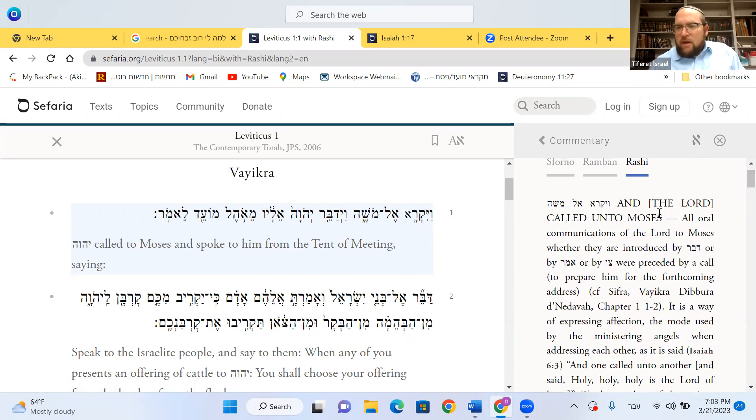Rashi says: Vayikra El Moshe — Hashem called to Moshe. All oral communications of Hashem to Moshe, whatever they were, introduced by Daber, or by Amar, or by Tzav — those will be the ways that a conversation between Hashem and Moshe would start. Rashi says they were all preceded by a call to prepare him for that forthcoming address.